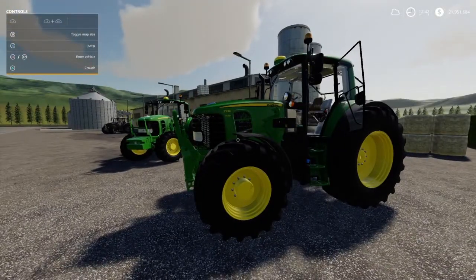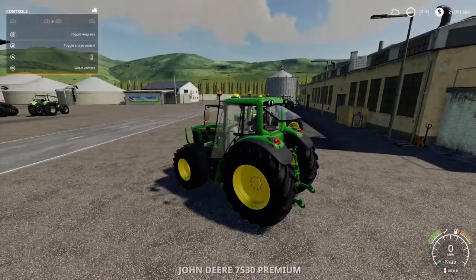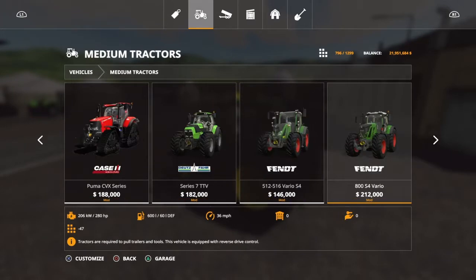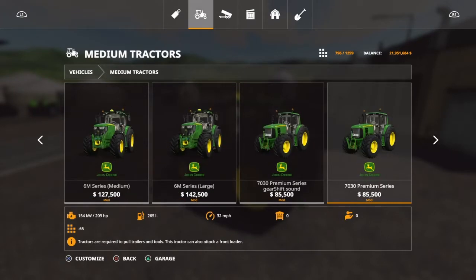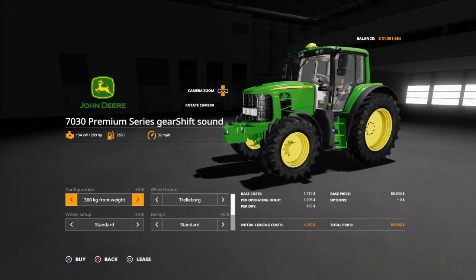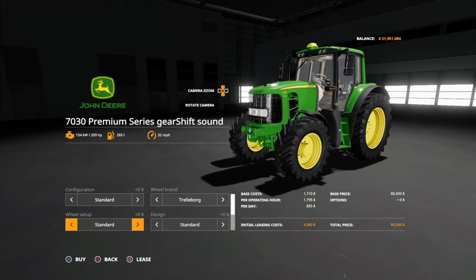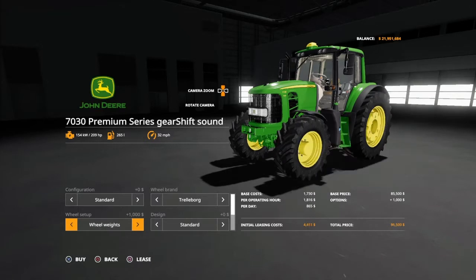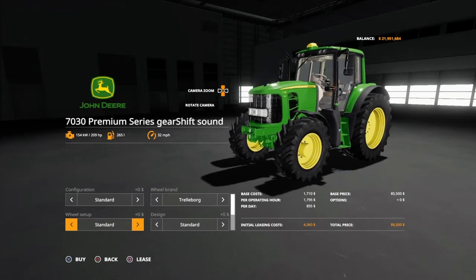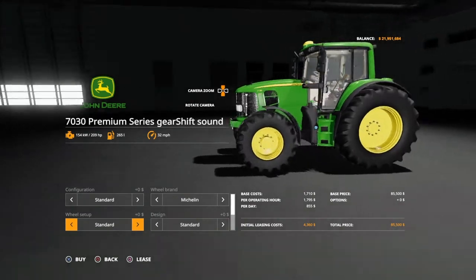It's this bad boy right here. There are a few different versions in the mod hub — right now you've got like a 6030, something else, and this is the 7030. It has an openable back window and openable door. This does have a regular and a gear shift version. Configurations: you've got weights in the front up to 1010, and a front hydraulic. Trelleborgs and Michelin are your only tire brand options, but there's plenty within those — standards, wides, narrows, rear twins, twins all the way around, wheel weights, wides and weights.